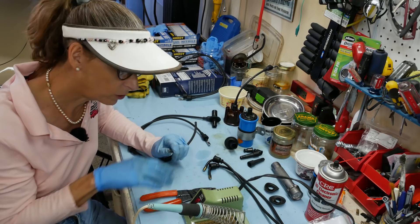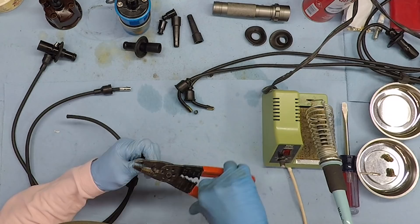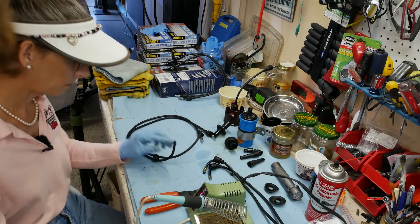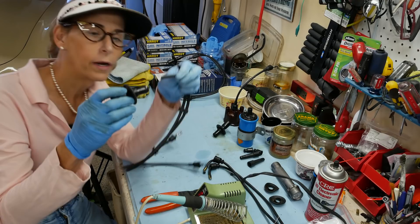While our soldering iron is warming up, I'll go ahead and strip this back just a tad so we have something to work with. This isn't like regular wire — it's got a heck of a center core on it, which makes sense. There we go, that's what we're looking for. Let's go ahead and tin these.